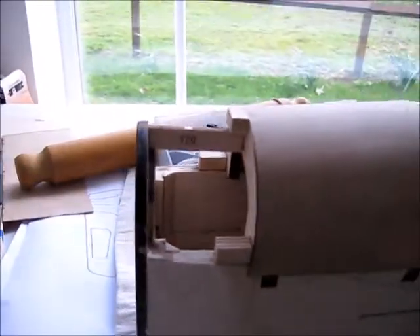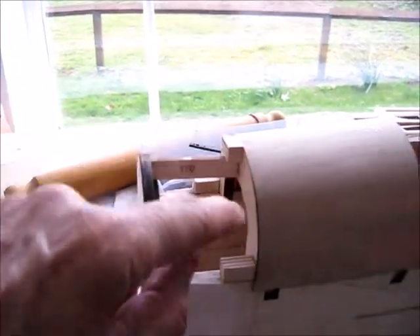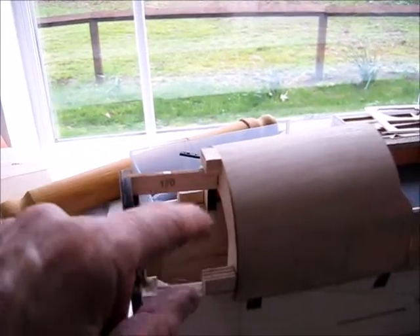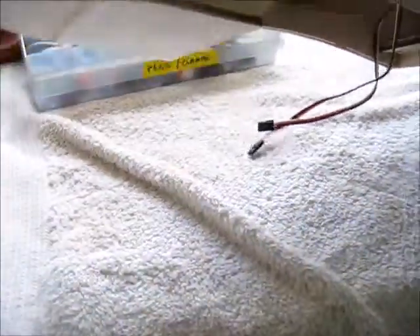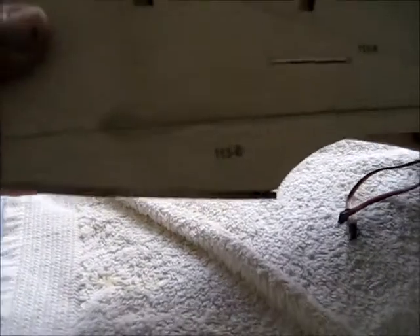On the front, we've glued in this piece here and the little blocks that the nose cone will screw into. And on the underside, we've got the two pieces here that have been glued in place.